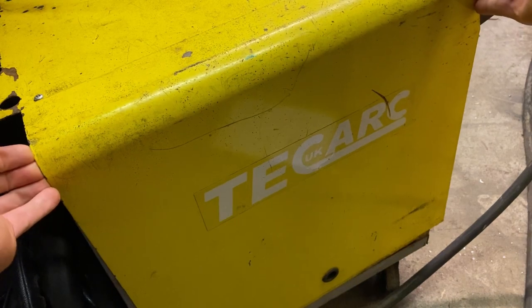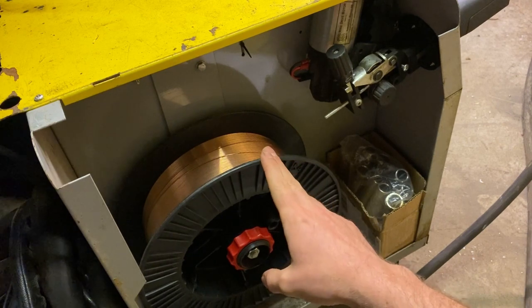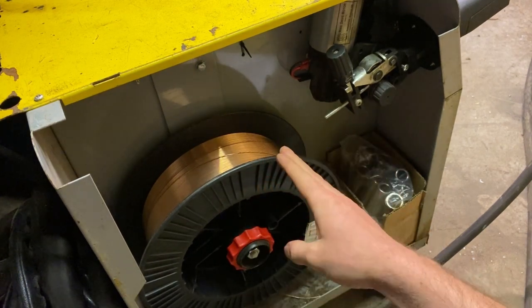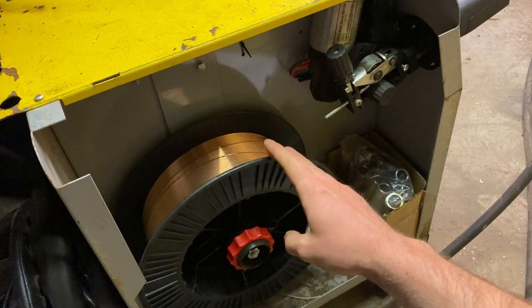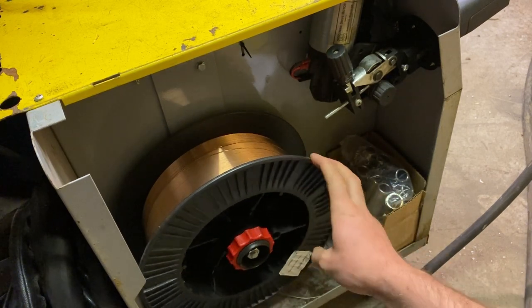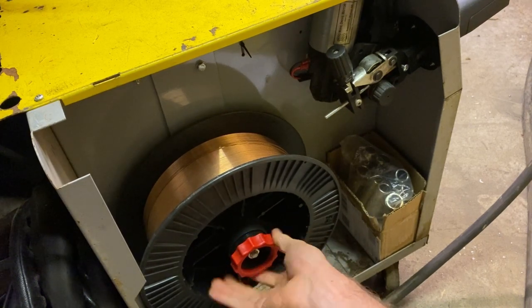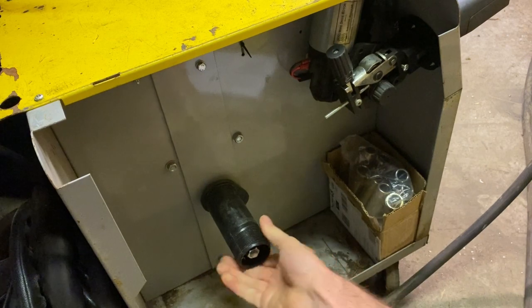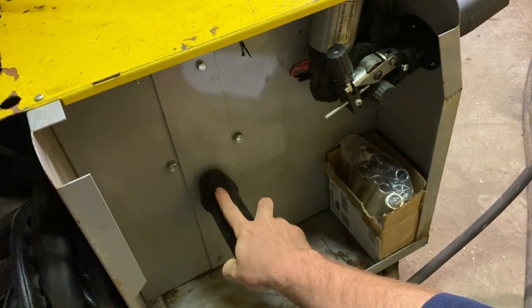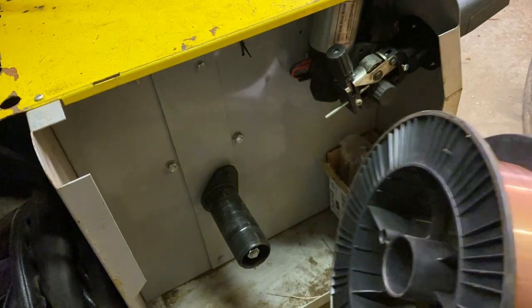Coming around to the other side of the machine, inside we've got several items. The big one is the wire spool - this is the filler wire wrapped tightly on a bobbin so it feeds off nice and evenly. Importantly, it sits on a braked roller. When we undo the spool and remove it, we can see this braked roller, which has a little location for the wire spool.